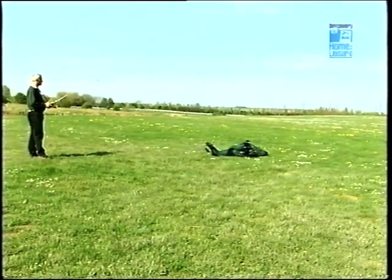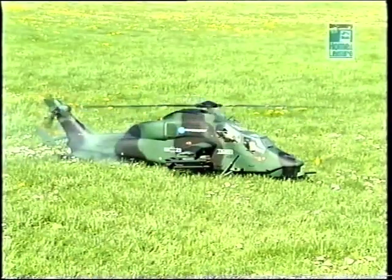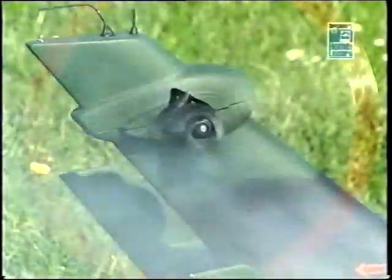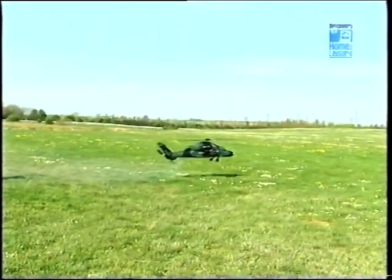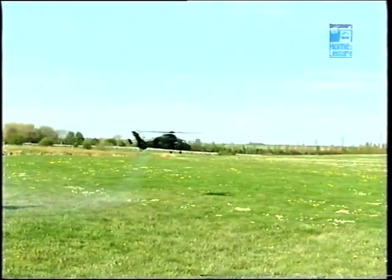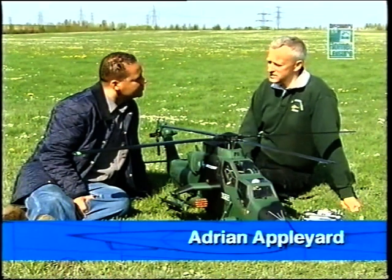Take a look at this. So, Adrian, not your run-of-the-mill helicopter, this one? Definitely not, Kevin, no. It's quite a special helicopter, this. It's a German and French military design. It's a prototype.